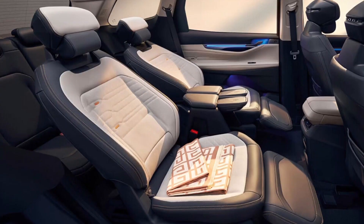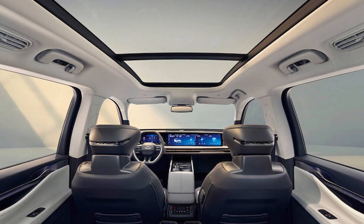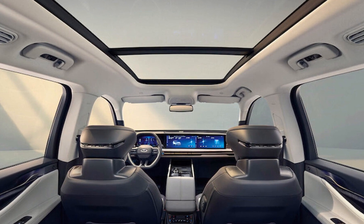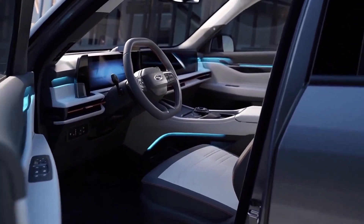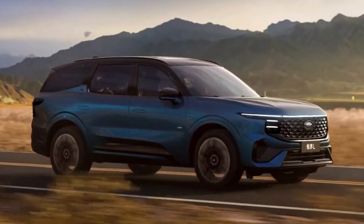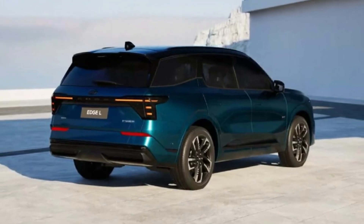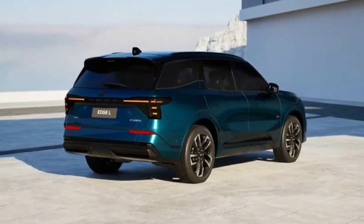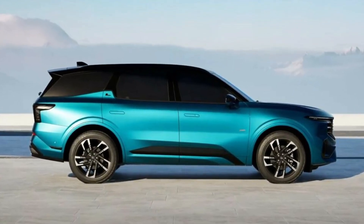The Ford Edge L is available with two powertrain options. The non-electrified turbocharged 2-liter EcoBoost 4-cylinder engine produces 249 hp and 378 Nm of torque. There is also a more powerful self-charging hybrid variant with a combined output of 271 hp and 405 Nm of torque.